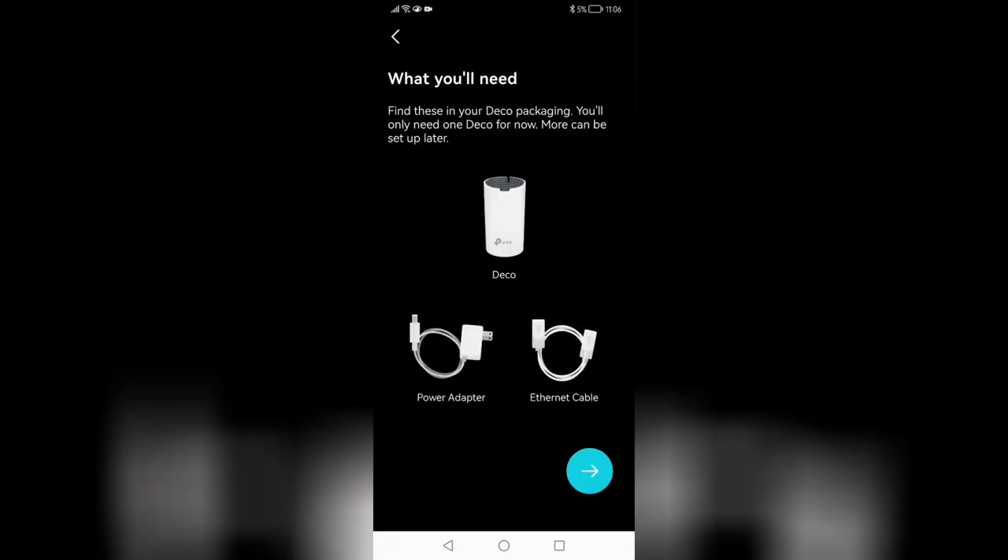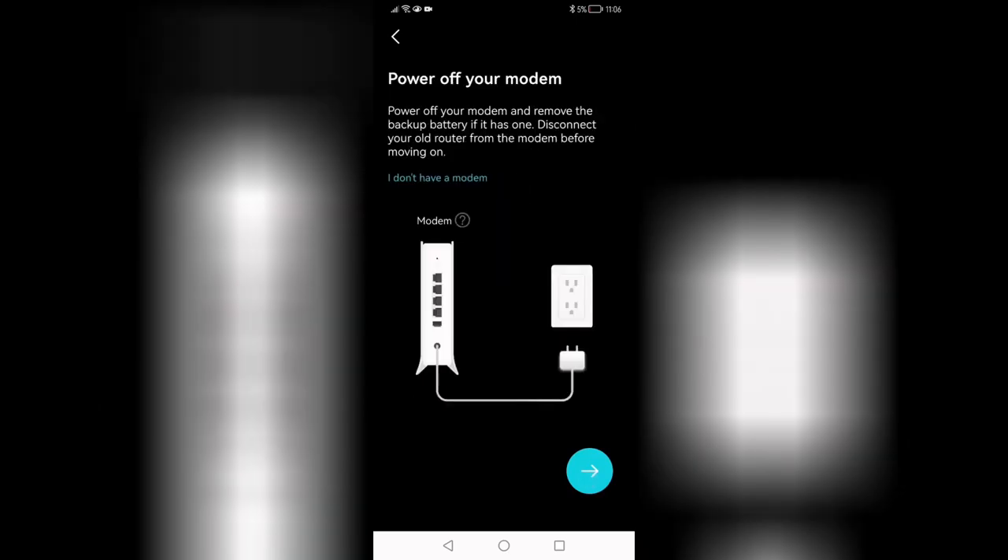Now to set up the mesh system, you'll need to download an app on your phone and create a TP-Link account. I wish there was another way to set this up, but it's not the end of the world. At least TP-Link isn't owned by Google or Facebook. Overall, the setup is quite straightforward.